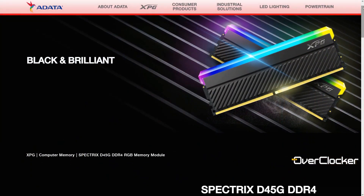Hey everyone, this is Neil once again from the OverTalker Magazine. Today I'm here to talk to you about the XPG Spectrix D45G Memory Kit.